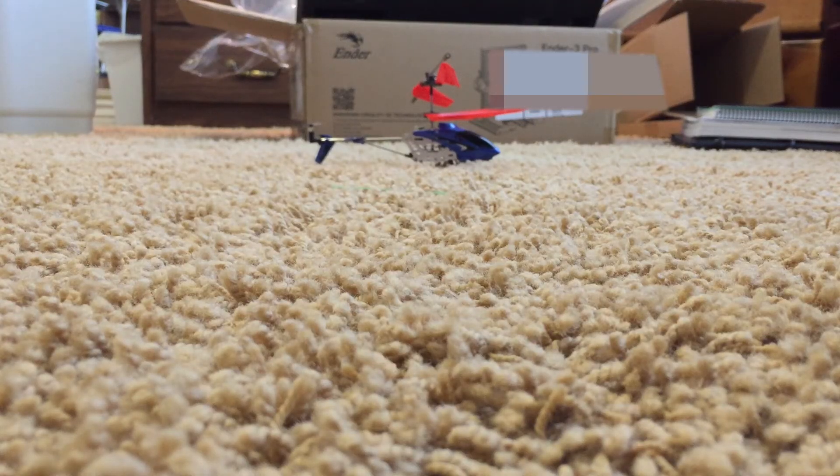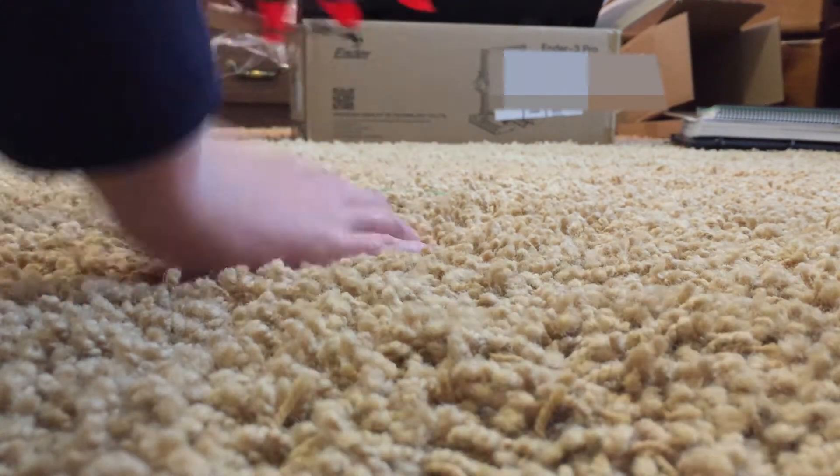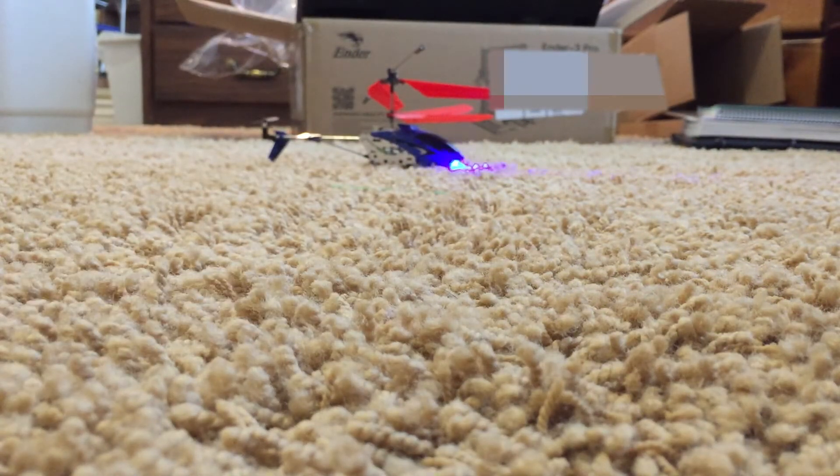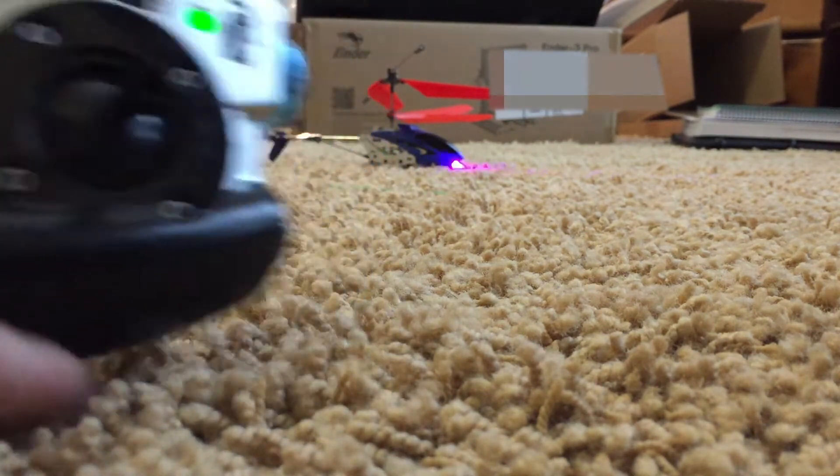It actually lifted off the ground with only two 3D printed ones. And here are the results with all 3D printed ones. I was surprised by the two 3D printed ones, but this time I'm kind of expecting it will fly.